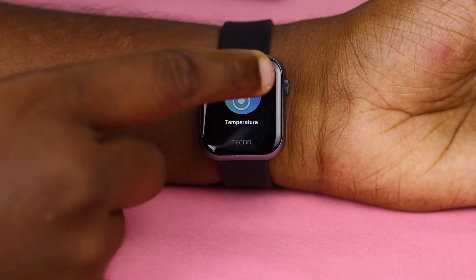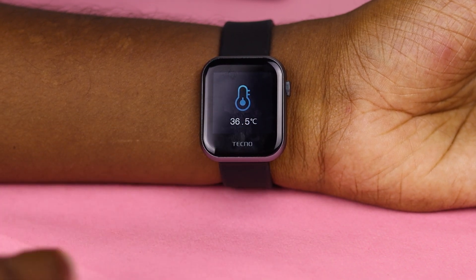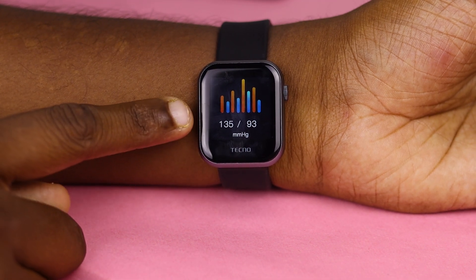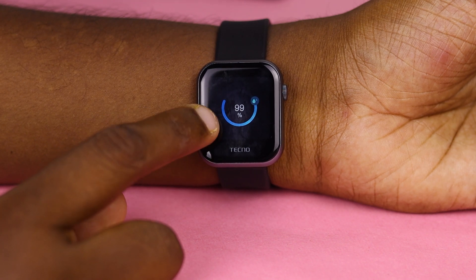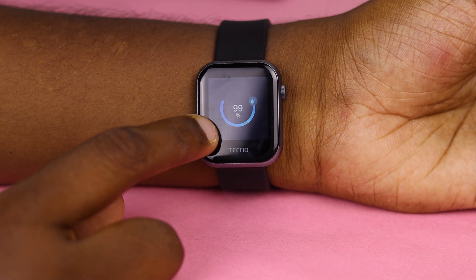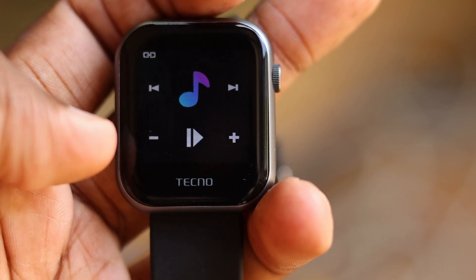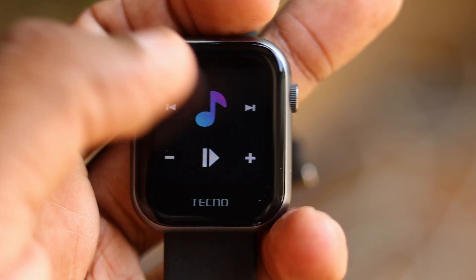There are also health modes, including temperature modes, blood pressure, SpO2 auto mode, and oxygen levels. In this smartwatch, you can also use the music mode with a previous track option.